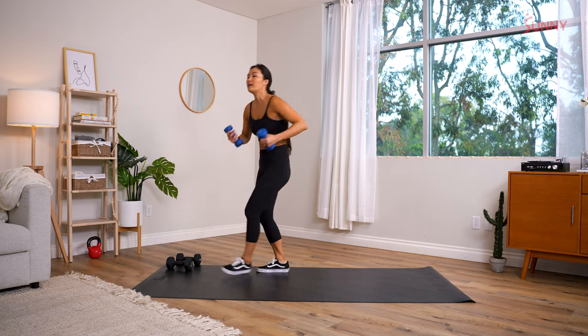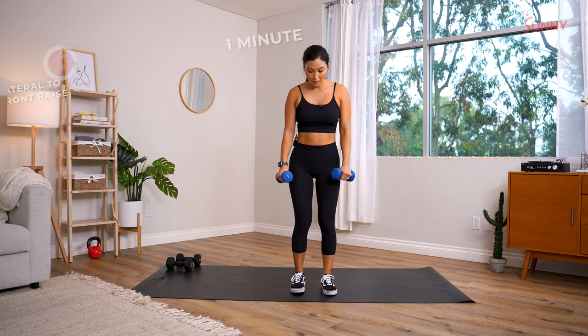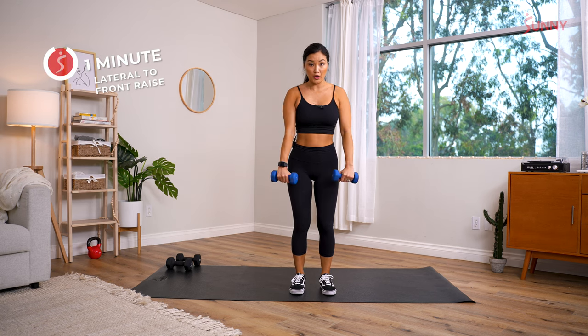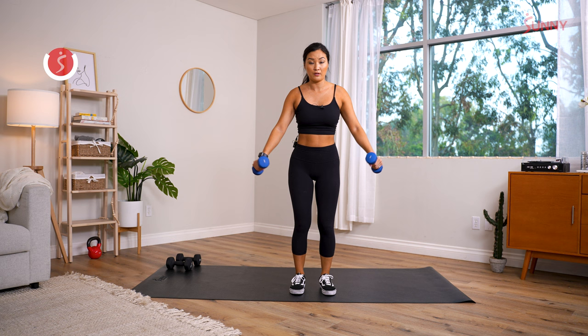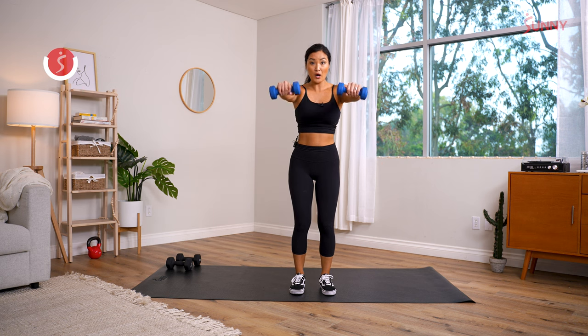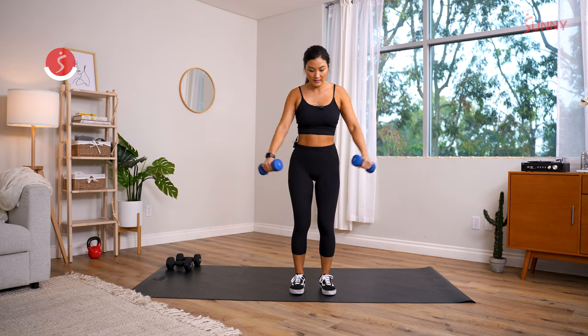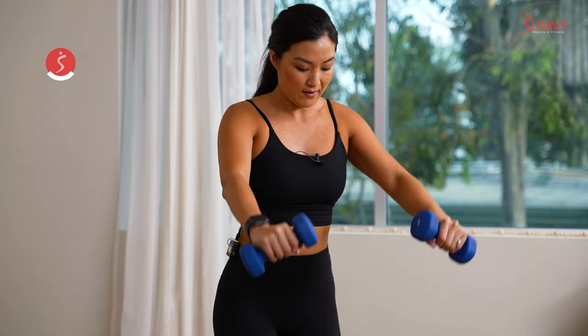Next up: lateral to front raise — I suggest going a little bit lighter for these since we're working the shoulders, a smaller muscle group. Out to the side and then to the front. Make sure your shoulders are back — you're not swinging the dumbbells up, keeping it very controlled. One lateral and one front. Exhale as you drive the dumbbells up.